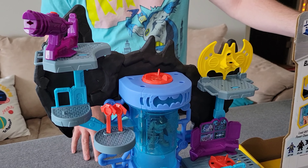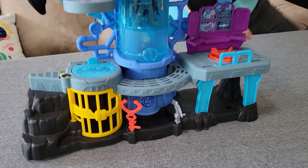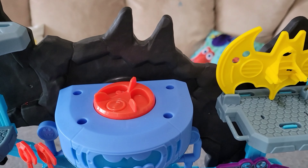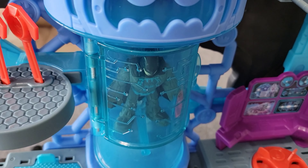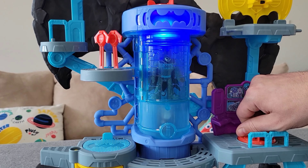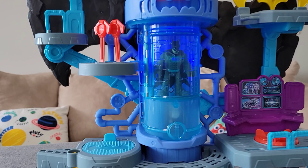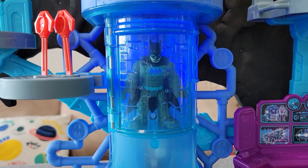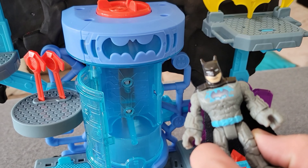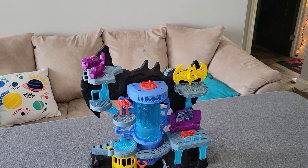With all Imaginext things, it can be used with other Imaginext toy figurines. One of the really cool things about this particular playset is that if you get other Bat Tech figurines and you put them inside the power chamber, you can just barely kind of see that it does light up the Bat symbol on his chest. All of the Bat Tech figurines will have some sort of feature where they can light up right there. That's a really cool feature.